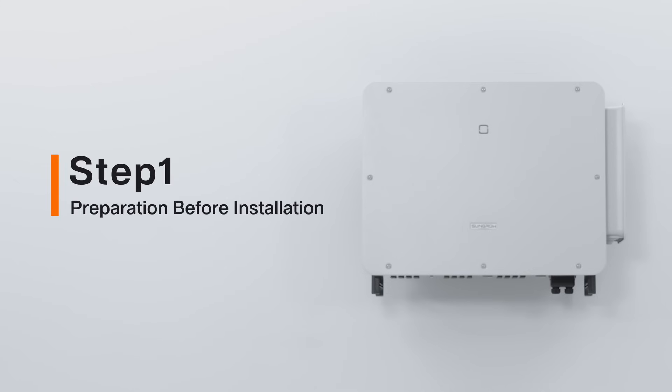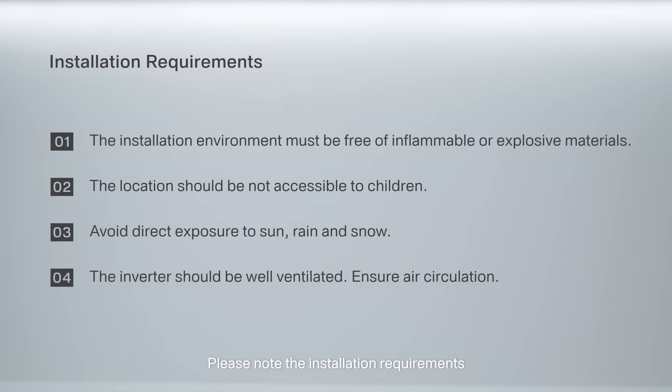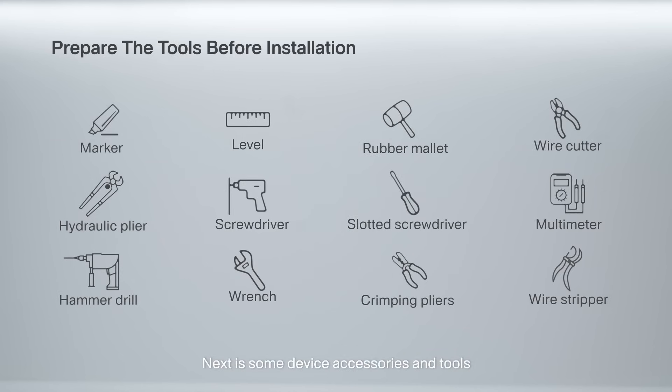Step 1: Preparation before installation. Please note the installation requirements. Next is some device accessories and tools.